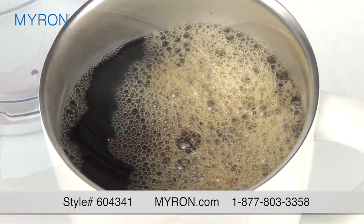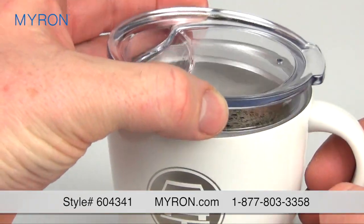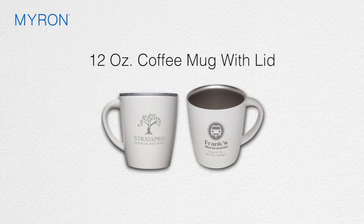Just fill it up with your favorite drink. It features a press-on, drink-through lid, and is vacuum insulated to keep beverages hot or cold. Just add your company name or logo for a great laser engraved gift or giveaway that customers will use every day.